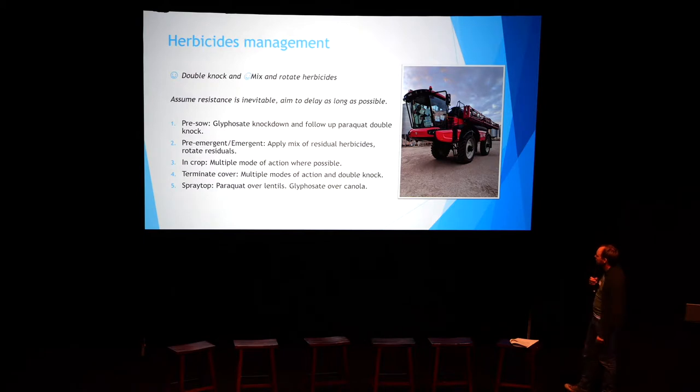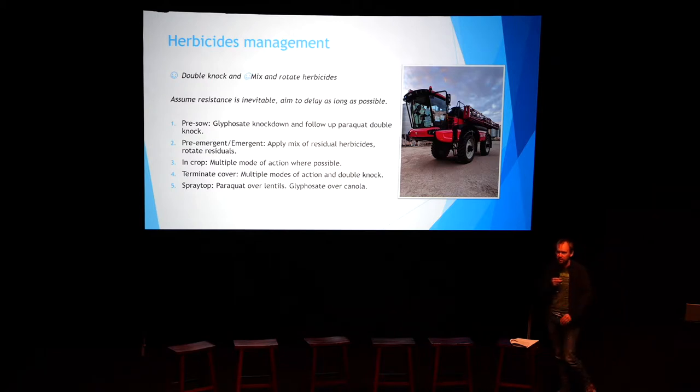Here's a quick overview of what we do. We do our pre-sow — often it's a glyphosate knockdown after summer spraying — and we'll follow up with a paraquat double knock. Often that paraquat double knock will be mixed in with our pre-ems if the season permits. We always do a mix of pre-ems if we can. We've also been putting them out later: with our disc system it allows us to put them out just before or just after the crop comes up, which maximises that active period of the herbicides.